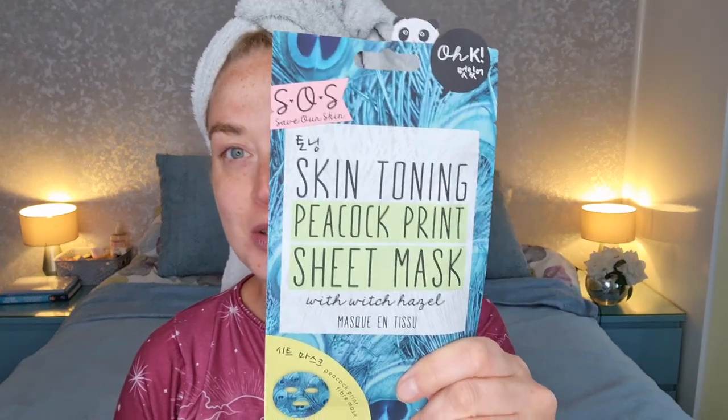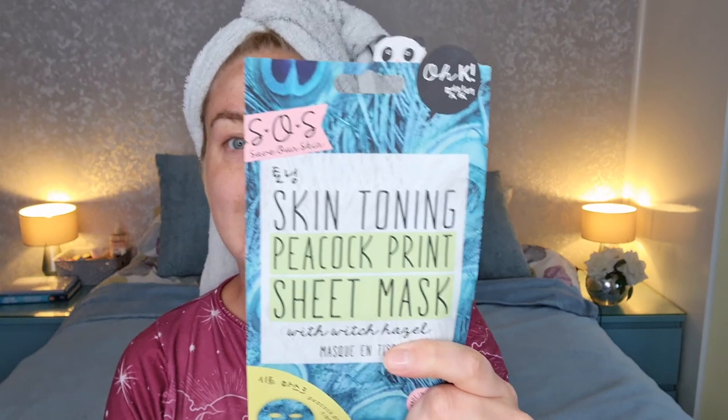Today we're going to do this one, which is the one I got in my Glossy Box this month — my very first Glossy Box. Check out my unboxing if you haven't done that already. This one is from OK Beauty.